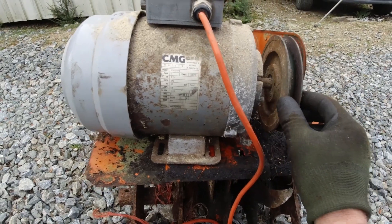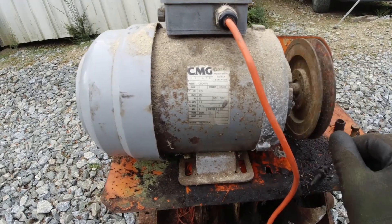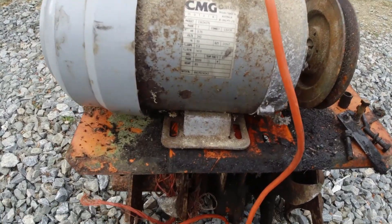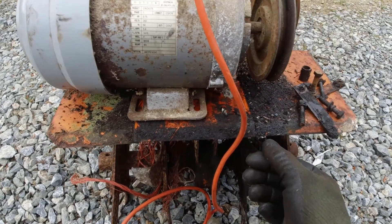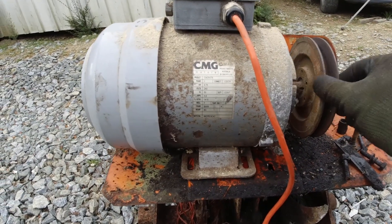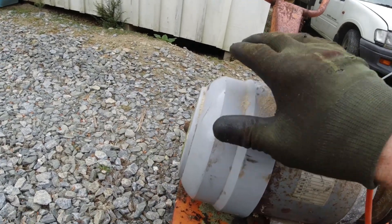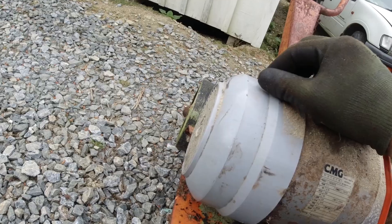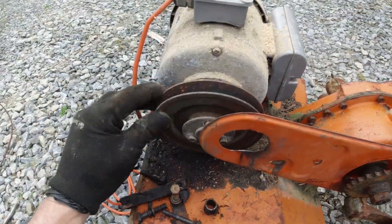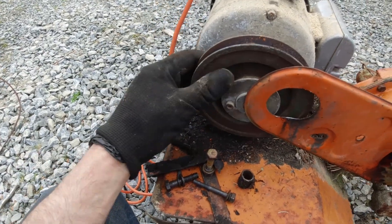I don't know if this motor will be big enough but we'll give it a try — 0.7kW, so that's basically one horsepower. It'll be a little bit less power than the original but I think it should be okay in fairly soft dirt. So that is spinning counterclockwise — if that was going the wrong way I'd have to swap over the terminals on the starting coil, but that one is okay. Usually when you go to put a motor on something it's going the wrong way, but luckily this time it's the right way.